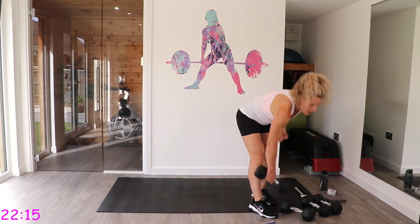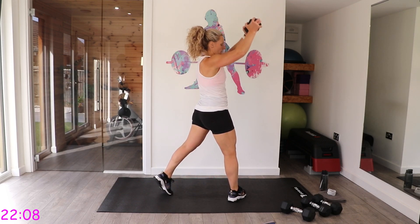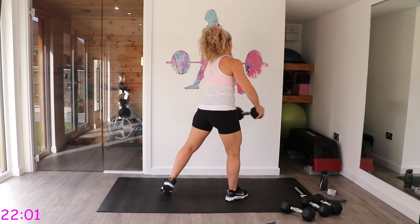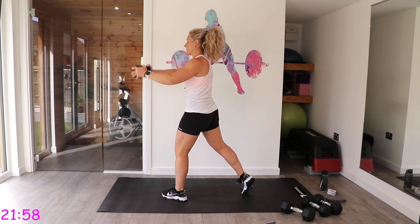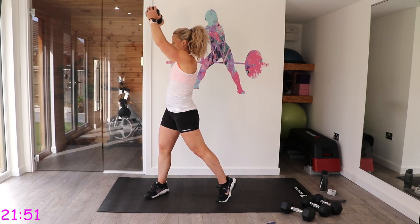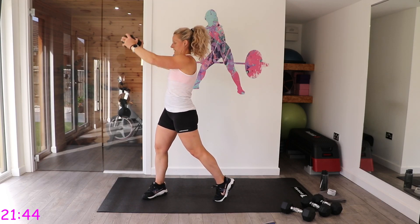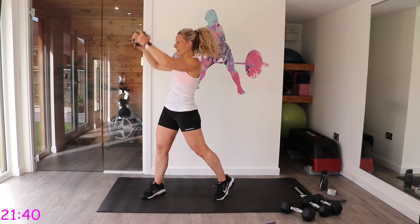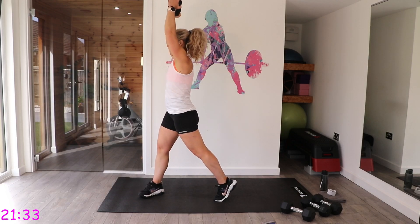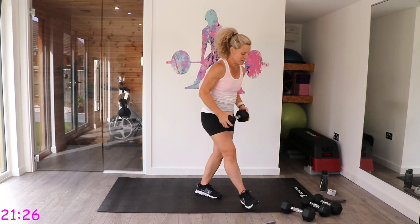Wood chops to work that core. I'm facing this way so you can see better — you swivel and lower it down. Go up quick, slow it all the way down. You'll notice my foot is swiveling as I turn to help guide. Feel it through that tummy as you bring it down.